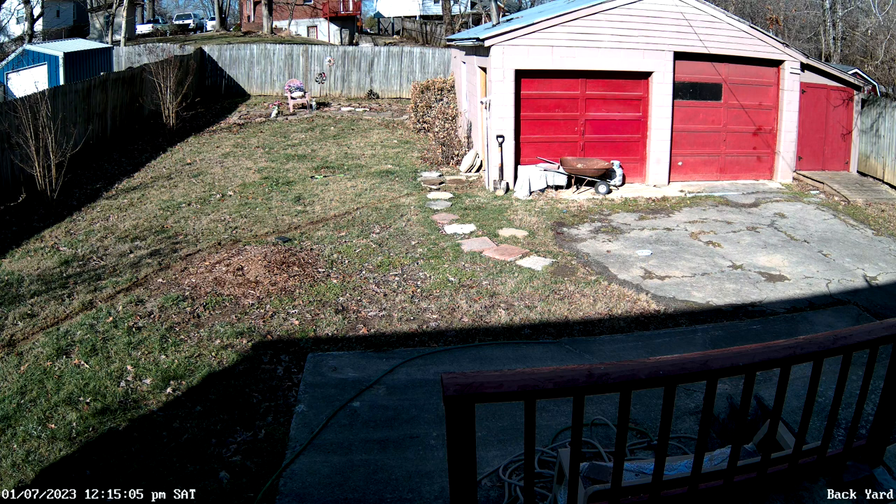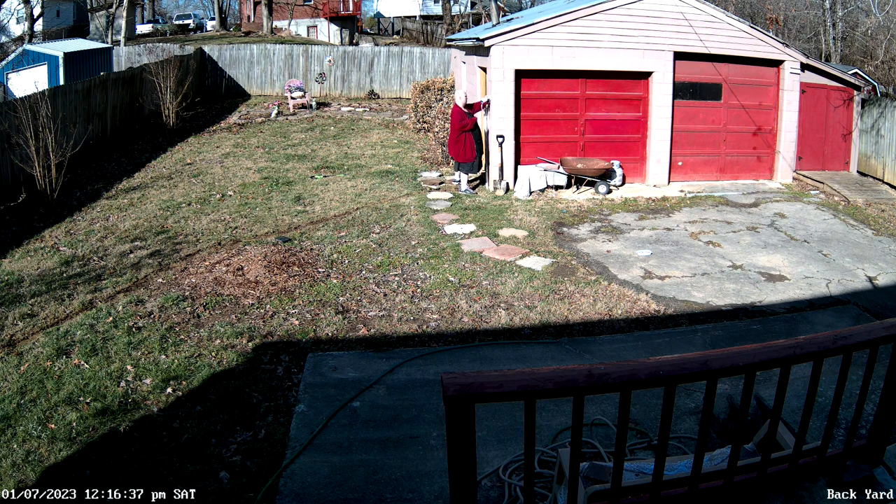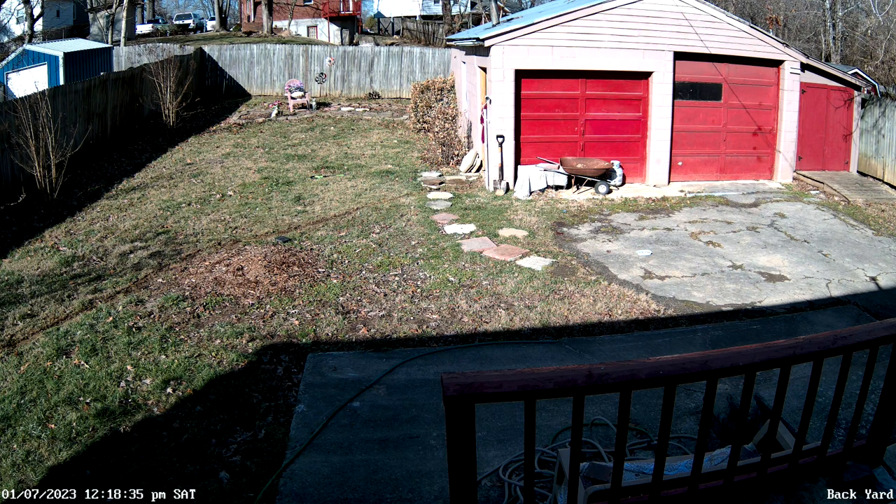I don't live in a high crime area. I just want to keep track of what's going on because I'm upstairs a lot and can't hear anything outside. We did have a break-in here before — somebody broke into the garage and took some power tools. I also like making videos of animals, because at night raccoons, possums, and even the occasional deer come out.